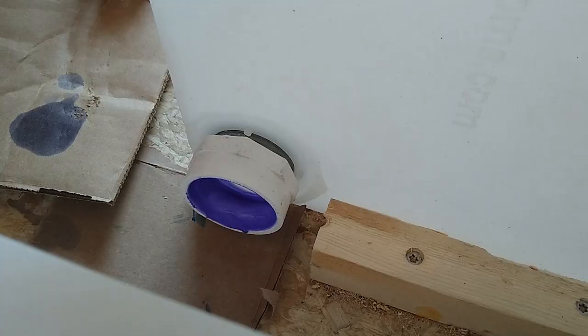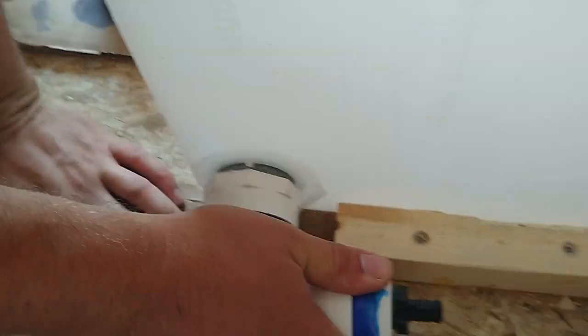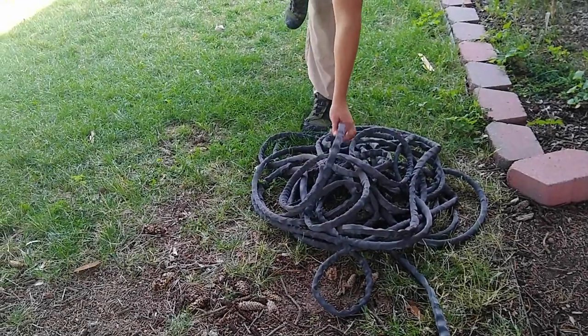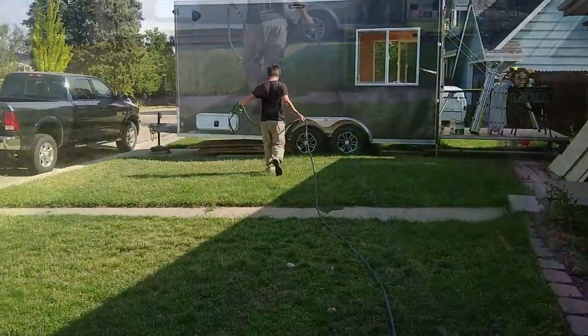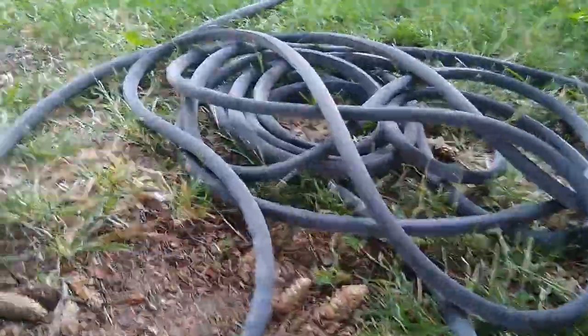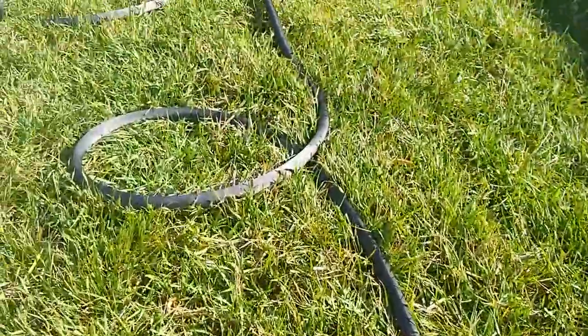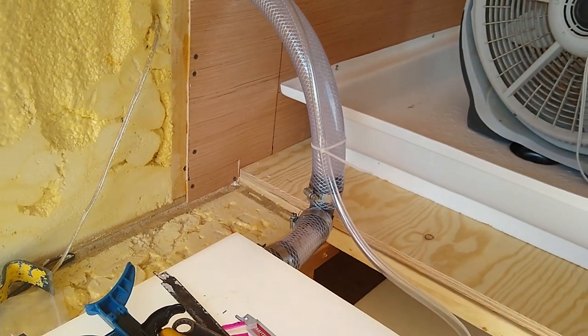We added a drain pipe to a water tank to give us the ability to drain the fresh water should we need to. Once we had everything connected, we had to test it. We ran our hose from the house and began by filling the tank on the driver's side. Initially we kept the valve on the tank closed — this would narrow down where we needed to look for potential leaks.